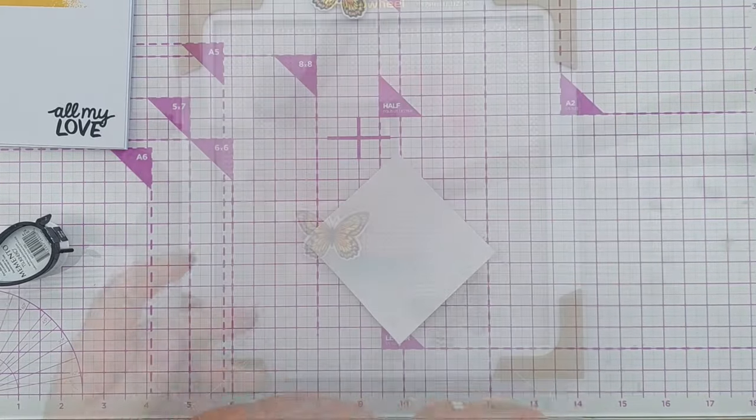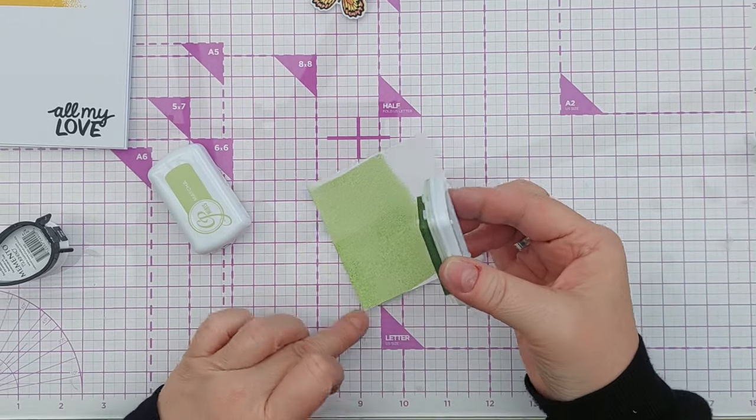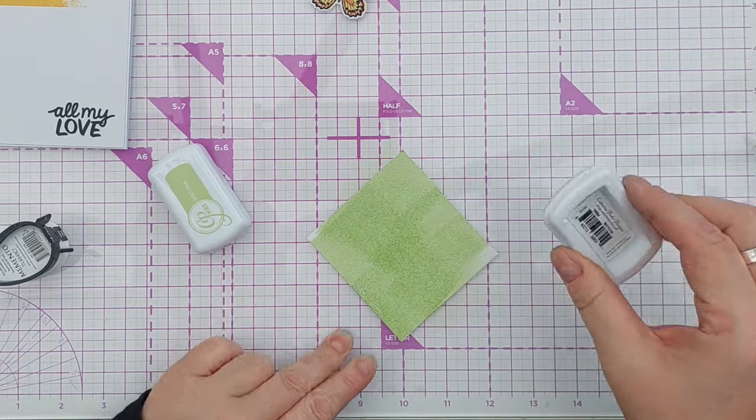I wanted to give my butterfly some leaves to sit on, so I used some matcha green ink, coloured a piece of smooth white cardstock and then die cut out some leaves.